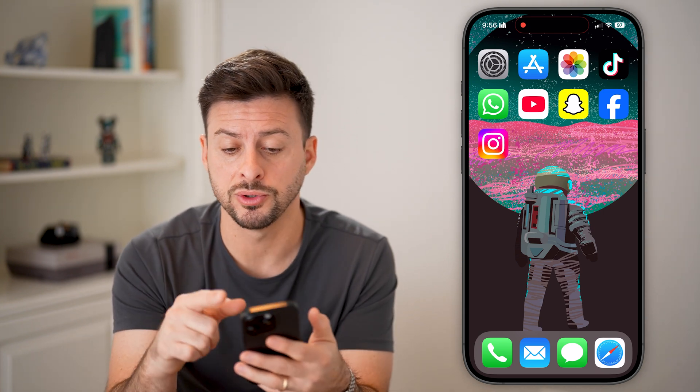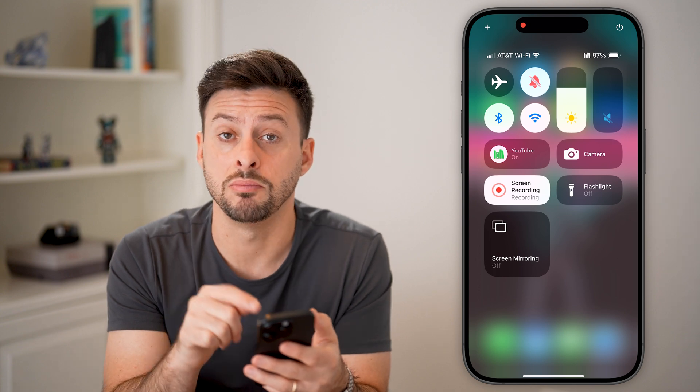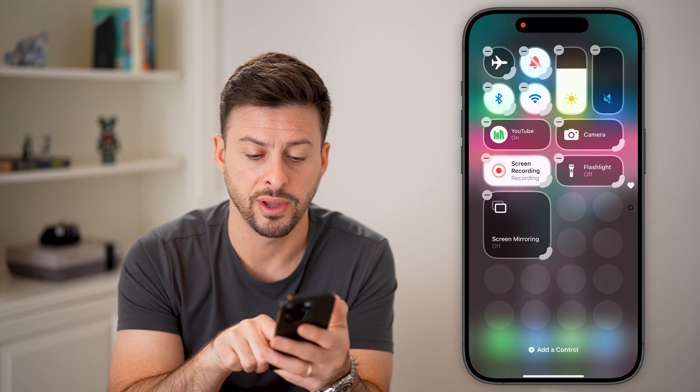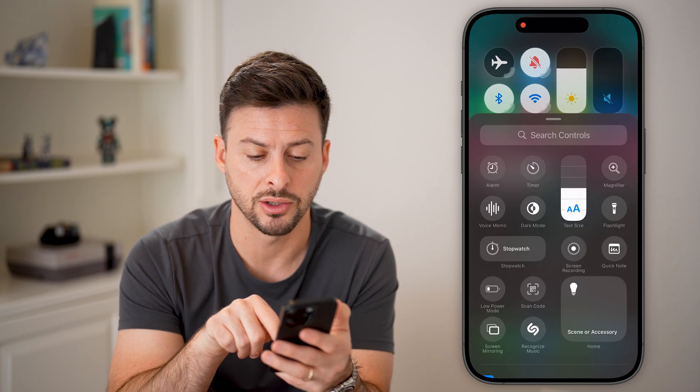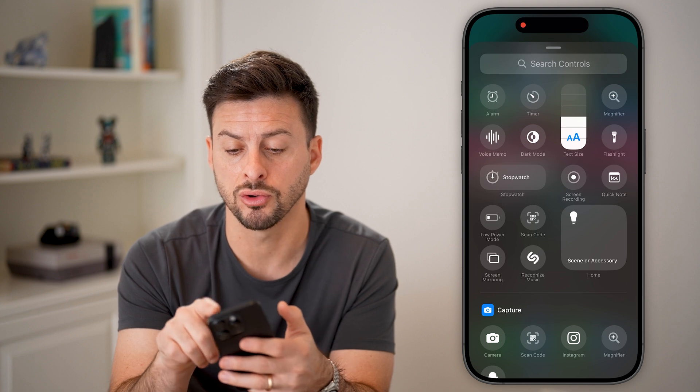On here, the first thing we'll do is swipe down from the top right, and you should see the screen mirroring button. If you don't see it, you can tap and hold anywhere and hit 'Add Control,' then search for screen mirroring to add it to the Control Center.